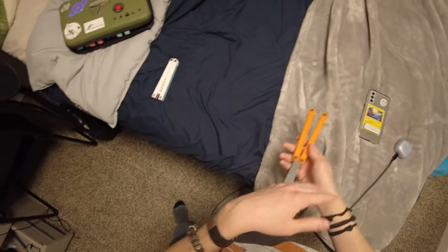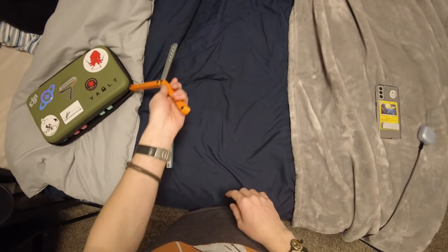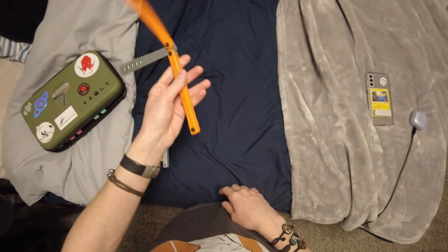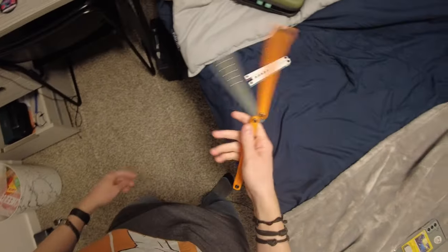It will be a USA only thing, at least for what I'm giving away. Go check out the other links in the description while you're over there, like my Discord, because every time I mention it a bunch of people join.